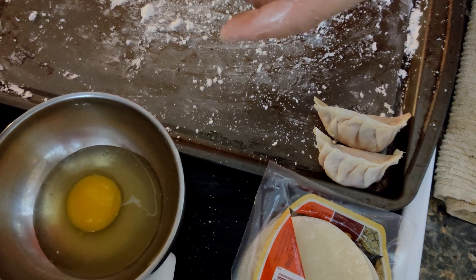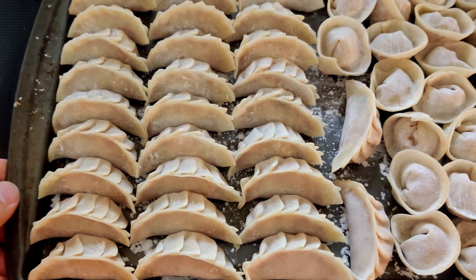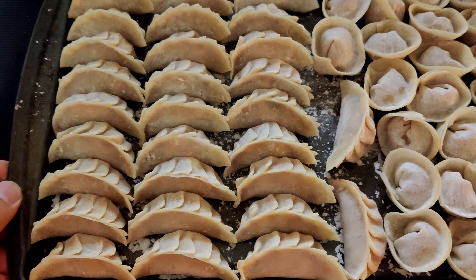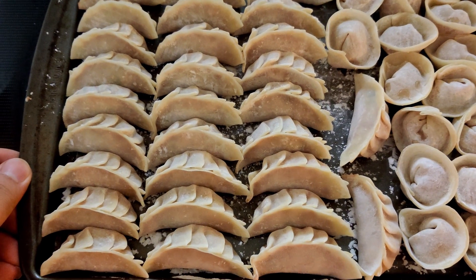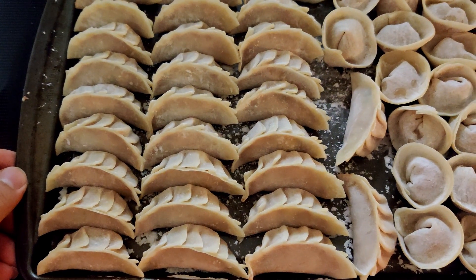Repeat the same process until you finish all the meat stuffing. Once you've wrapped up the potstickers, put them in the freezer and freeze overnight to hold them in place. When you are ready to eat, you can take some out and boil them or pan-fry them.